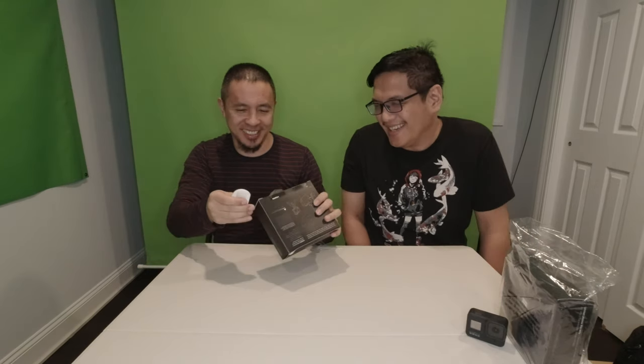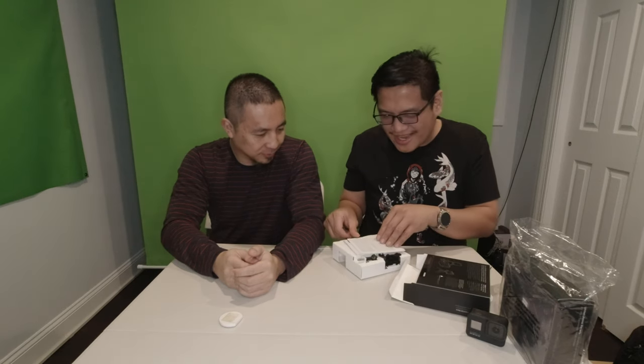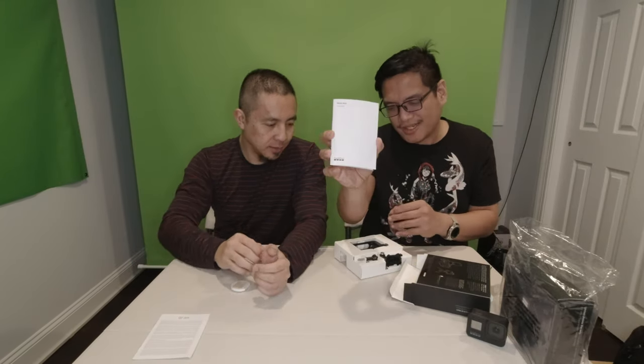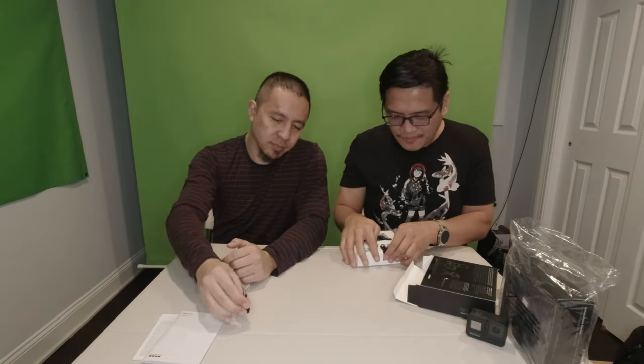Opening from the bottom — there's tape so we're just going to pry this open with a finger. Inside you have your basic warranty card and the instruction manual. And this is your regular attachment — pretty much the same as the Osmo, pretty much universal. You can attach it to a helmet, suction mount, or belt buckle kind of thing.